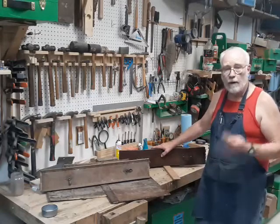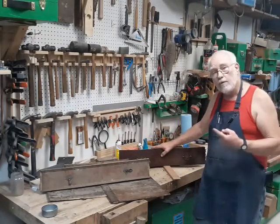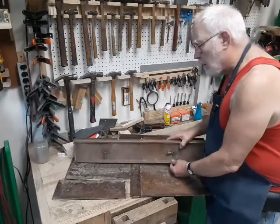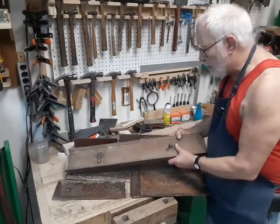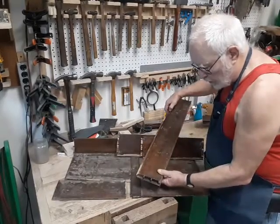Today we're going to look at two drawers made in two different places, two different times. This first drawer comes from a mass-produced dresser from a furniture mill. But what makes it very interesting is the corner joints.